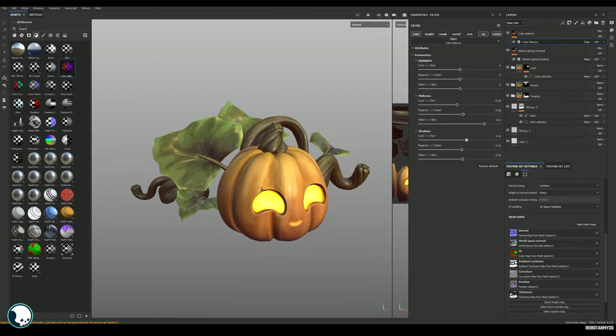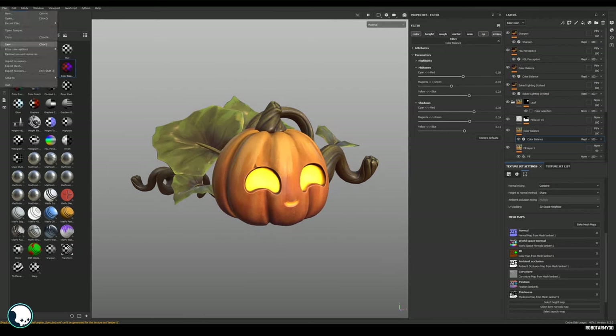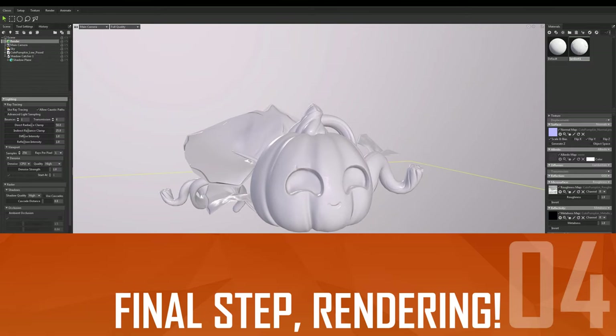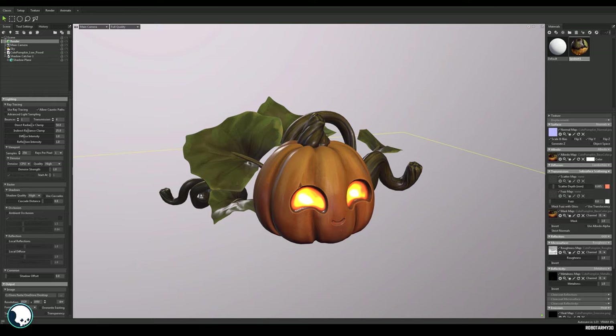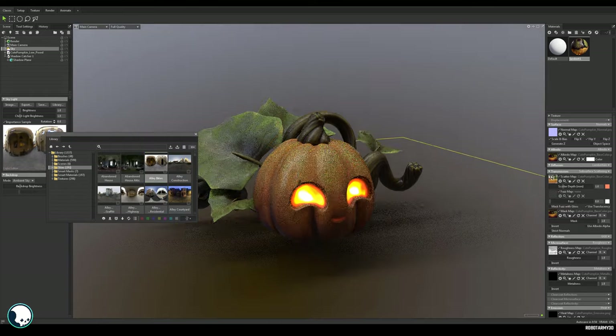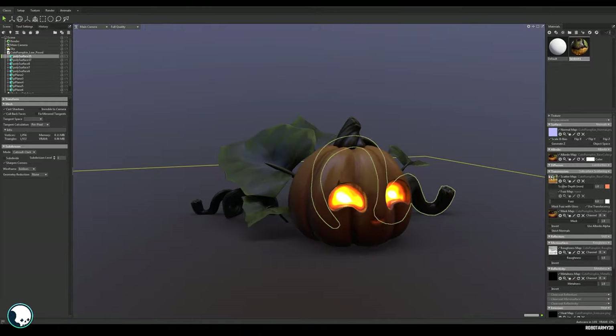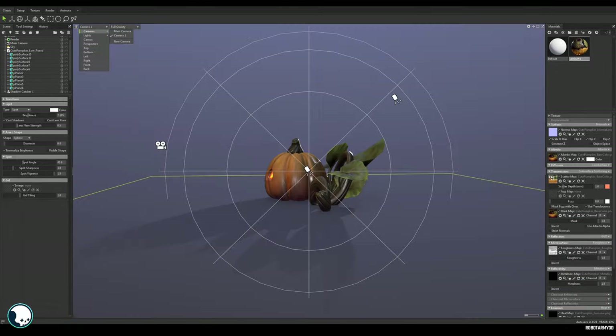To finish it off and bring it all together, I'm going to add a base lighting and a color correction over the top of everything. Then we can export those textures as PBR and move to the final stage — rendering it out and making it a pretty little scene. I've chosen to use Marmoset, and I won't go into a ton of detail, but basically you set up your material with your new textures and drop your model in.